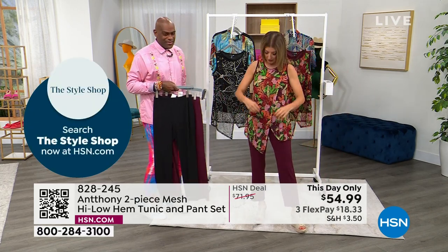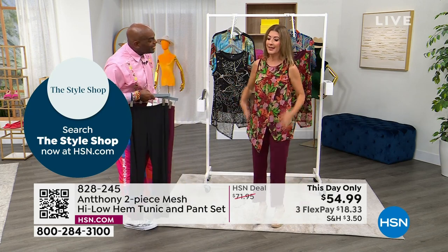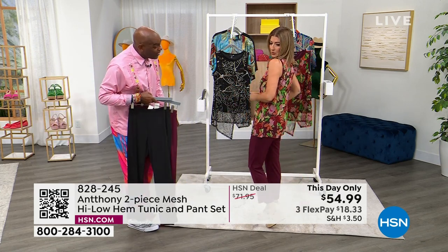I just love the way that this floats off the body and the way that the pieces kind of overlay. Isn't it fantastic? It's so comfortable, too.